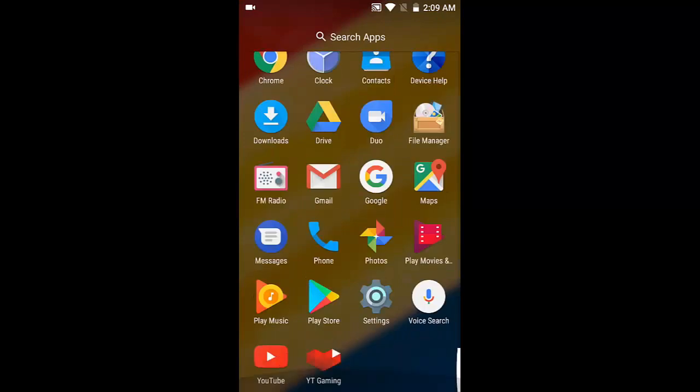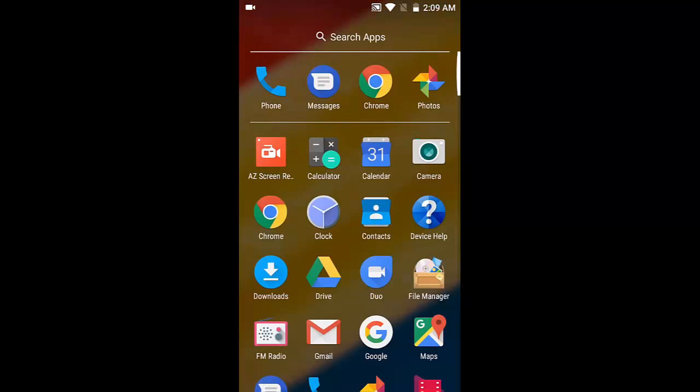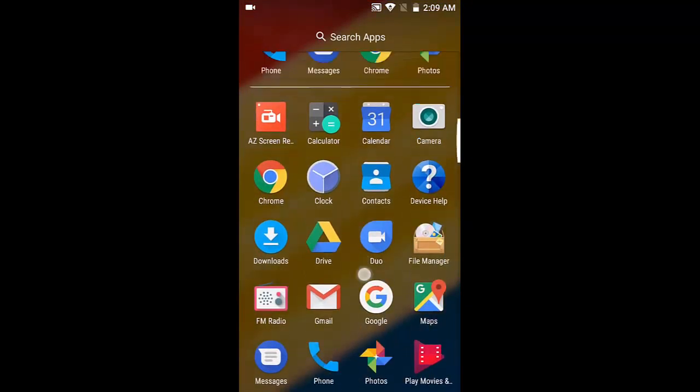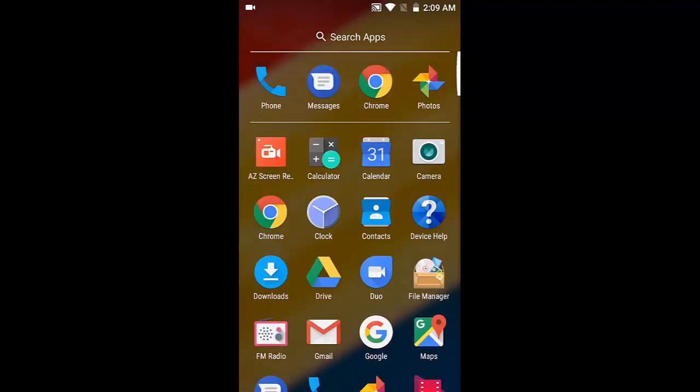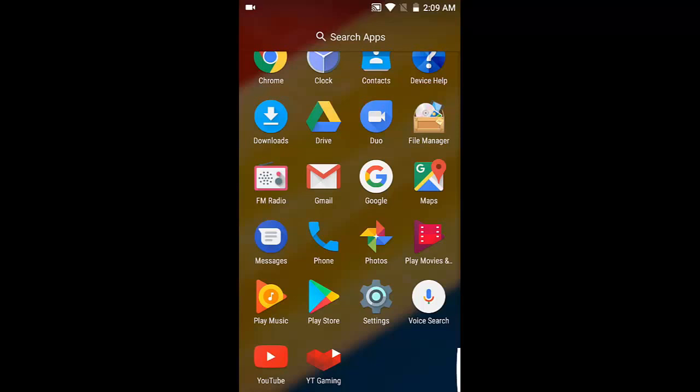There are a few basic apps provided with the phone — Photos, Google Duo, Drive, and all the default Google apps come pre-installed. YouTube Gaming is installed by me. Since this is vanilla Android, the purest form of Android, there are no additional modifications by Lenovo or Moto. No Moto Actions — the chop-chop feature where you could open your camera by shaking the phone — none of that is present here.